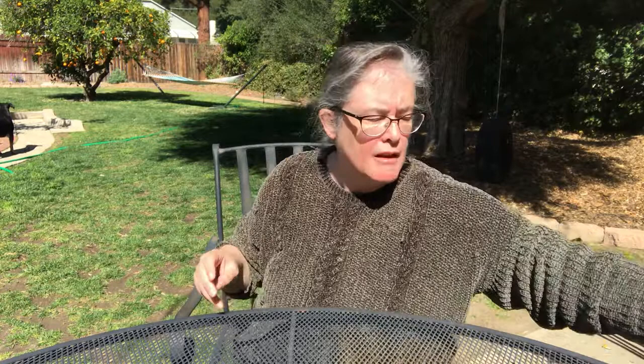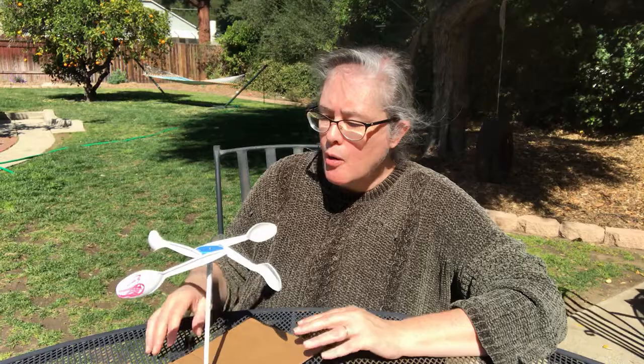Another tool that a meteorologist might use is called an anemometer. Here's a picture of an anemometer that a meteorologist might use. An anemometer catches the wind and it spins — the faster the wind is blowing, the faster it will spin.